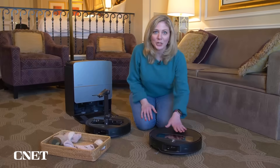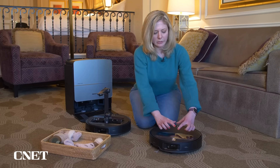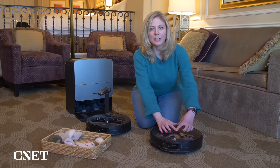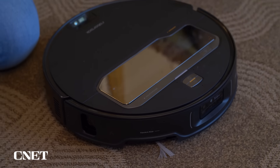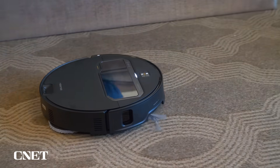The design is also pretty unique. Unlike other Roborock models, there's no little LiDAR tower in the middle — all the sensors are just baked into the front. That means it can get under furniture easier.